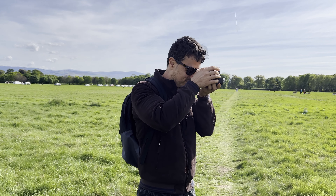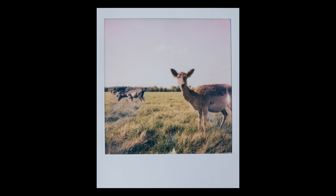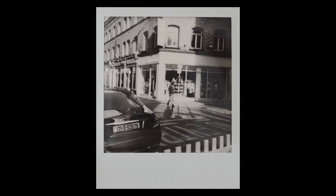Two weeks ago I made a video where I shared my experiences shooting with the Polaroid Now Plus — the results were quite bad. But today I want to challenge myself a little bit more, maybe setting myself up for failure, but I want to shoot some street photography with this camera. There are a few challenges when shooting with this camera on the street.